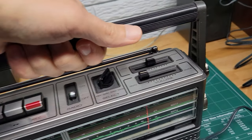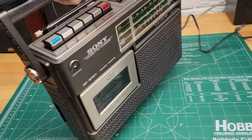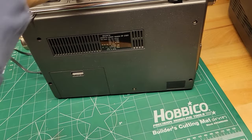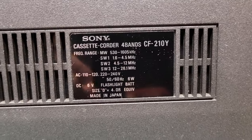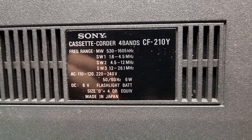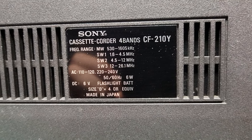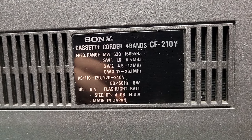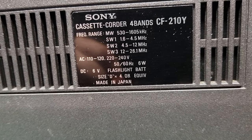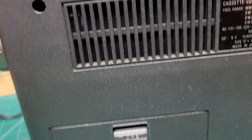It's got a nice sturdy handle. There are the frequency specs and the model number — this one's made in Japan. For alternate power you can use four D-size batteries; they fit in this compartment here.